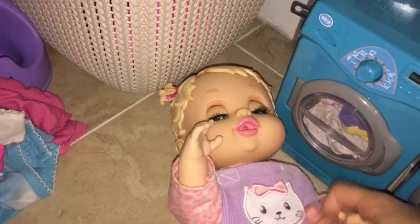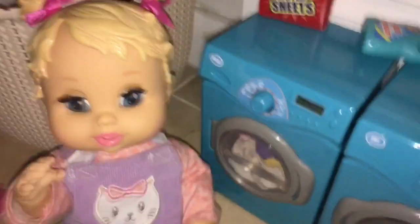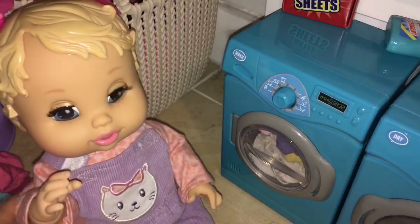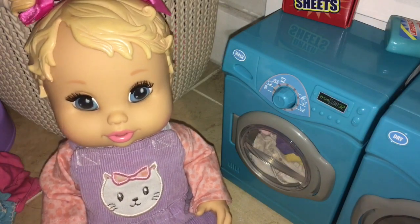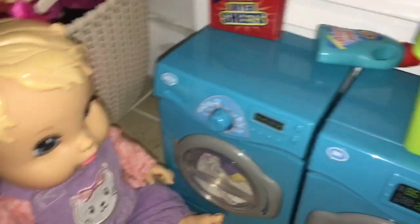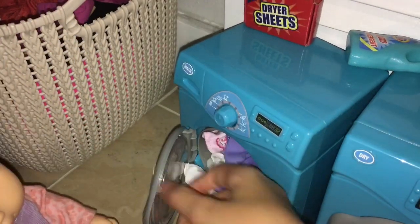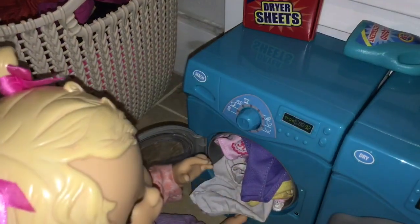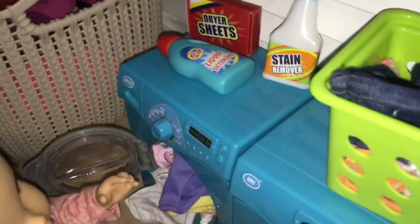Susie. Oh, hi Mommy. Did you fall asleep? Yeah. Well, the clothes are done. Already? Yeah. How long have I been sleeping? For like two minutes, not that long. I thought I was sleeping for like a couple hours. Well, you weren't. So let's get the clothes out and put them in the dryer. So are the clothes gonna be wet? They are gonna be a little wet, but not too wet. So here you go — take them out. Gotta put them in the dryer. You want to take the clothes out? Yeah. Okay, take them out and then we're gonna put them in the dryer.